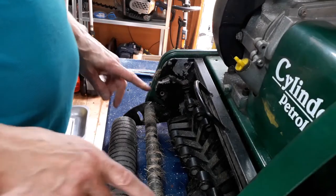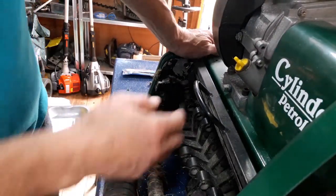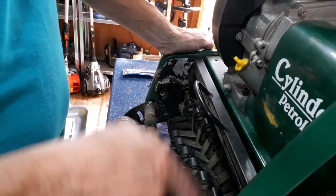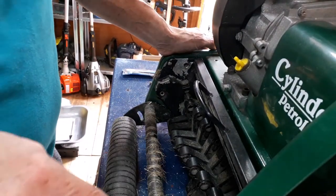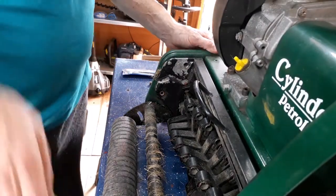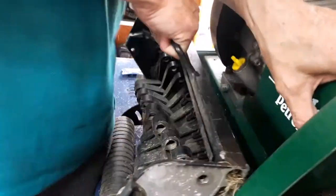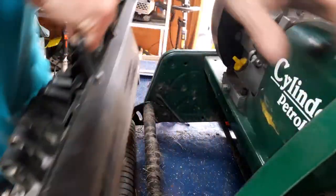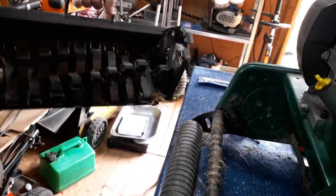With those out and the side panel off, it allows it to slide past now. If it's been in a long time these are really tight sometimes — I just tend to try and free them up a little bit, you'll need to put some force on it. That's that one completely out.